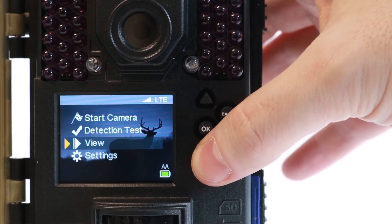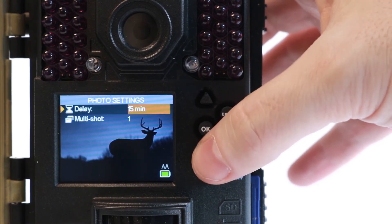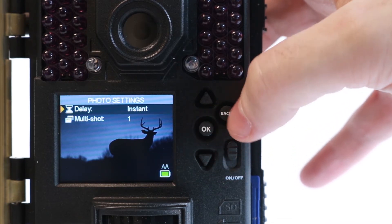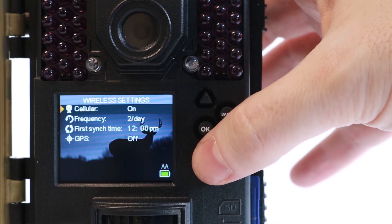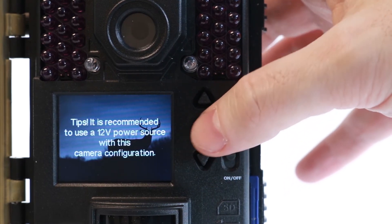You can also change these settings on the camera by going to Settings, Photo, Delay, and Settings, Wireless, Frequency. We won't leave the settings like this, but we want to ensure the camera is transmitting images properly.